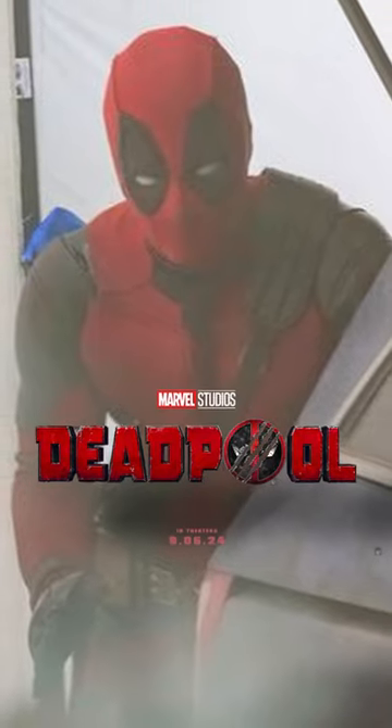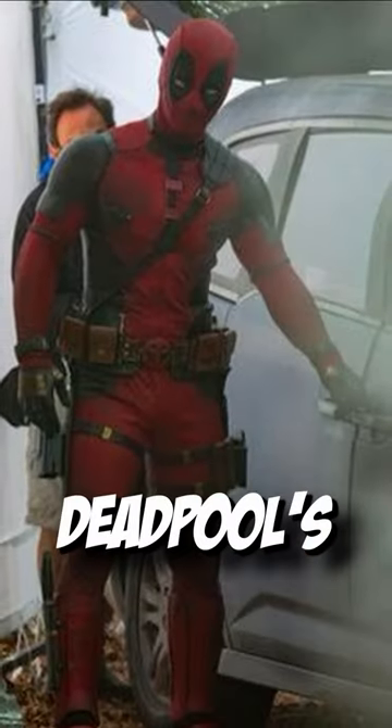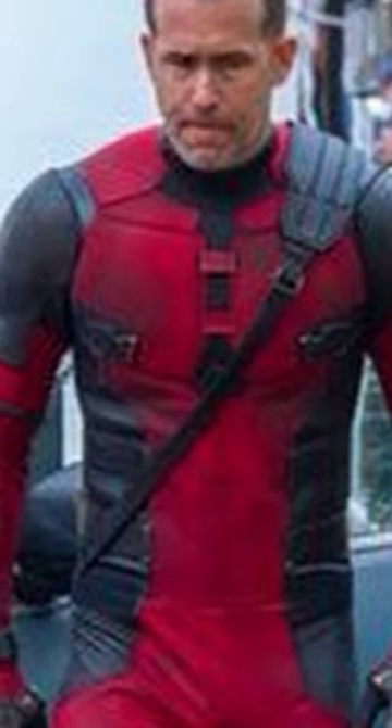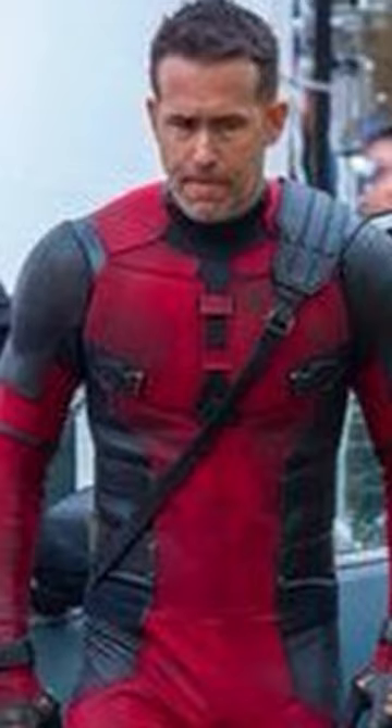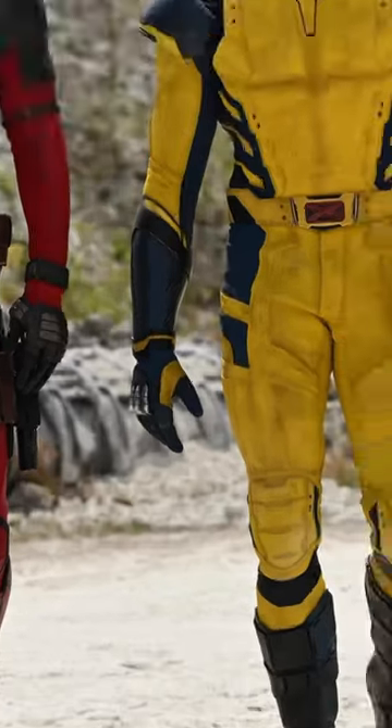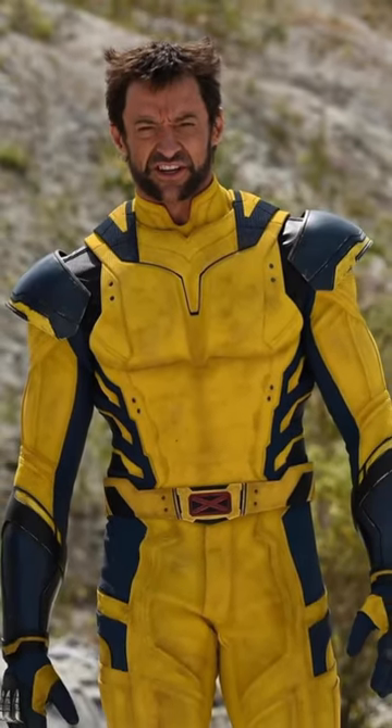Recently leaked set photos of Deadpool 3 have come out, showing Deadpool's new costume. It looks a little bit different from Deadpool 1 and 2, with a brighter red. And I think because of these leaks, Ryan Reynolds had to take action — he officially put out the first look at Wolverine in the yellow and blue costume.